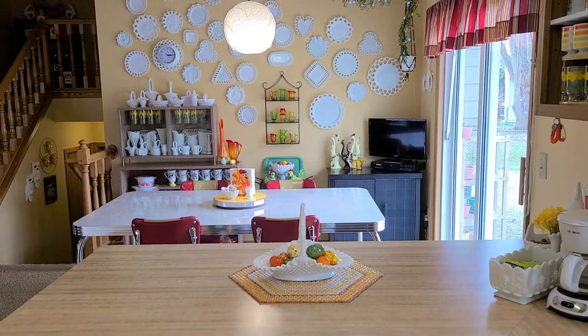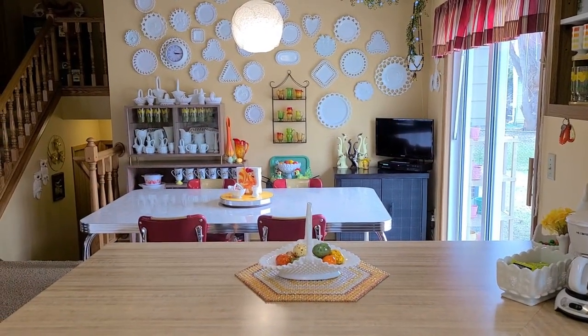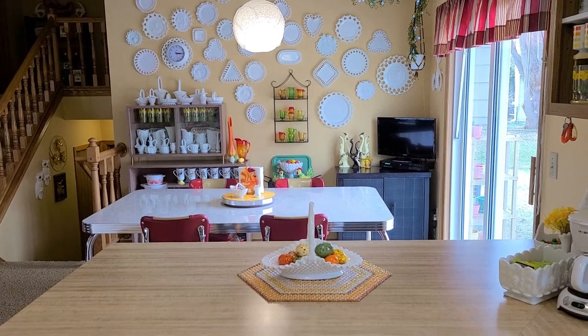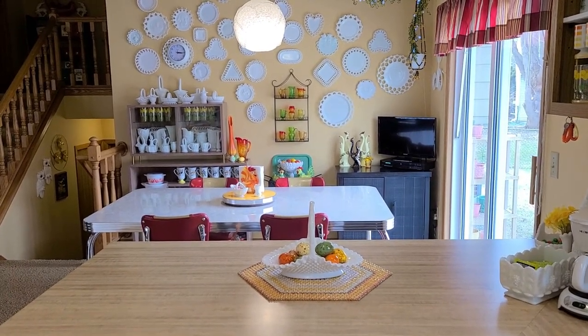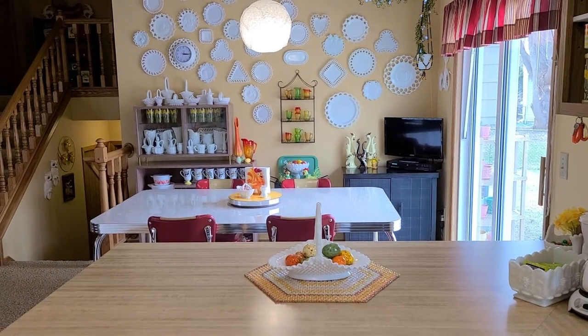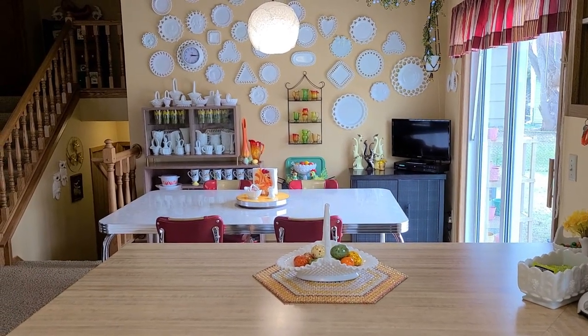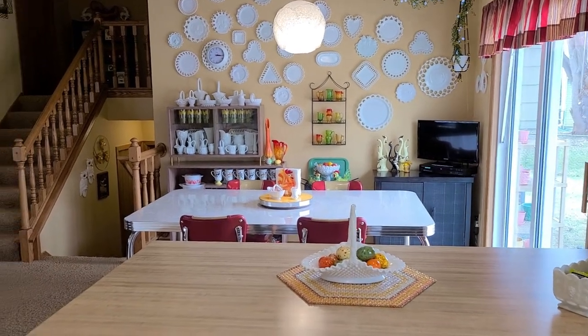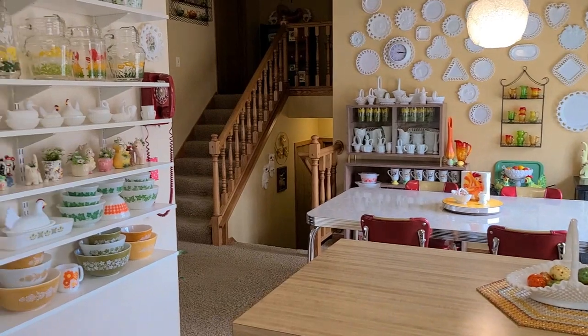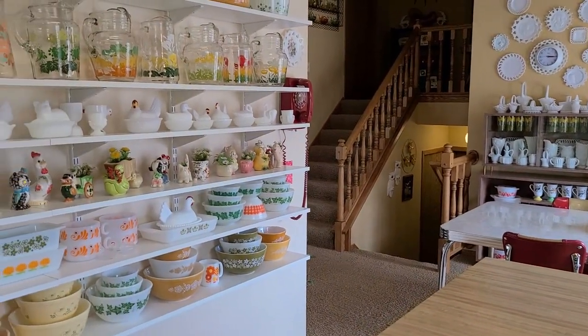Hi, it's Peggy Liu from Crazy for Retro. I'm in my kitchen. Welcome back to my channel. Today I'd like to show you the vintage items that we've displayed in the dining room area. I did do my kitchen in my first video, as you may have seen, hopefully.